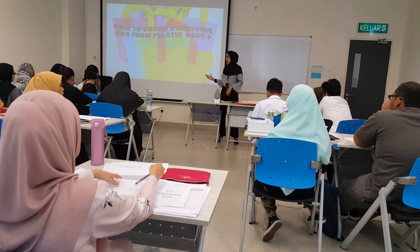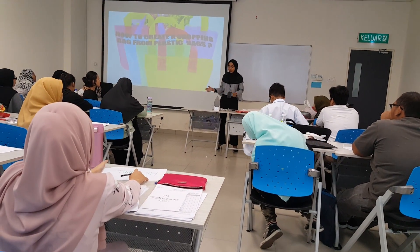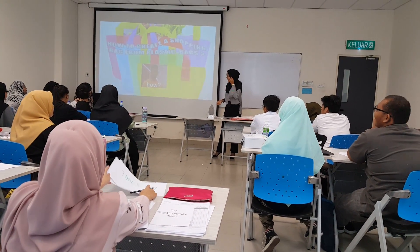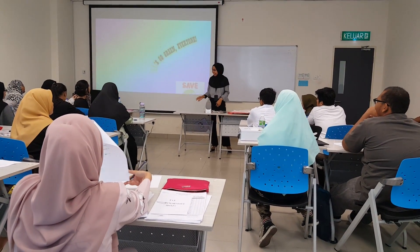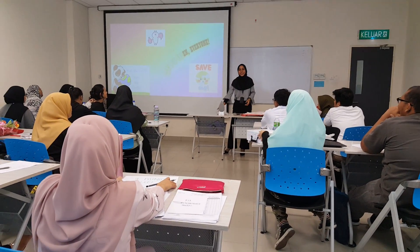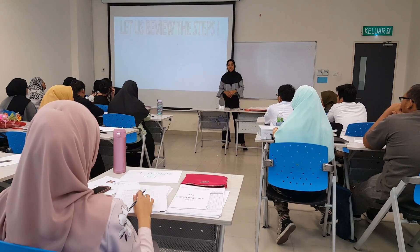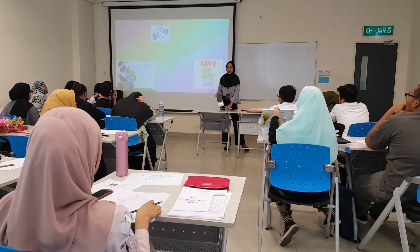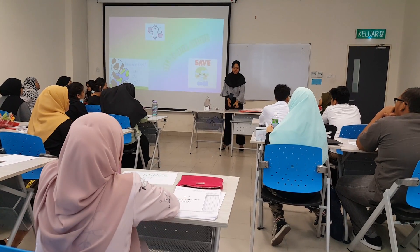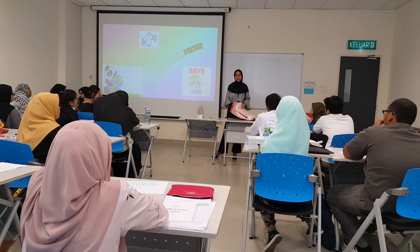First of all, we need to gather the materials. We need to have an iron, parchment paper, scissors, and a few plastic bags.